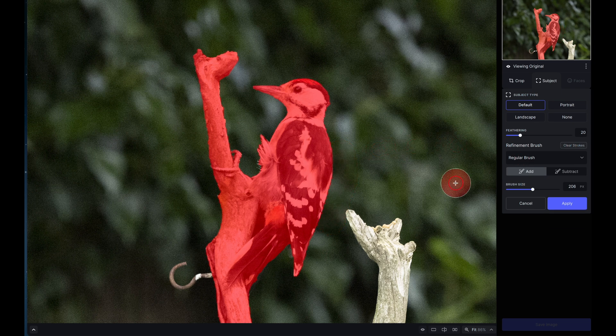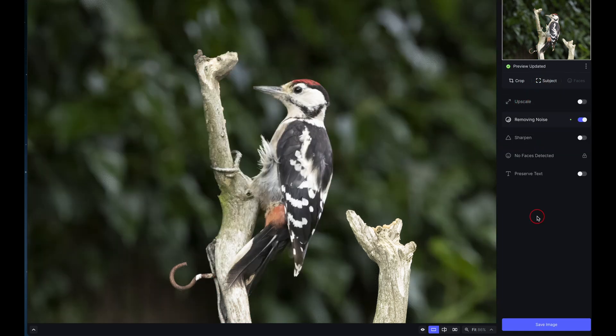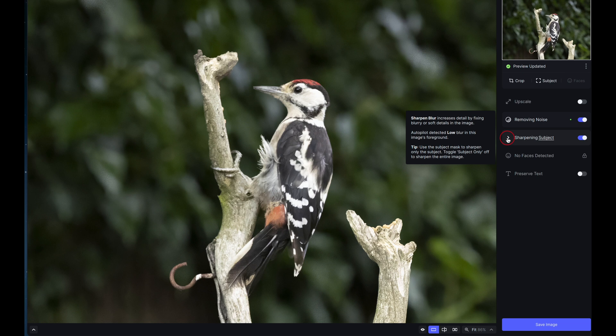If the mask doesn't fit correctly, you can use these brushes to get exactly the mask you prefer. Moving to the tools panel, the noise tool is already in use but has introduced a little blurriness, so I'm going to toggle open the sharpen tool.